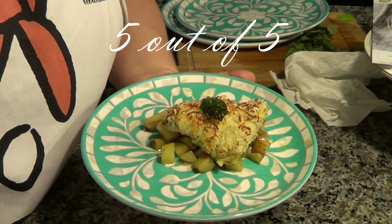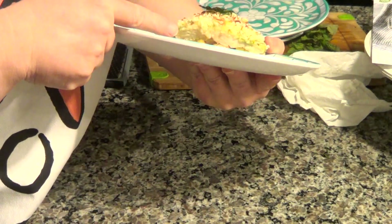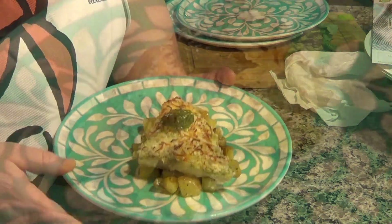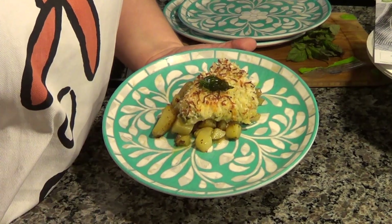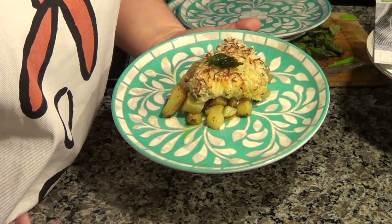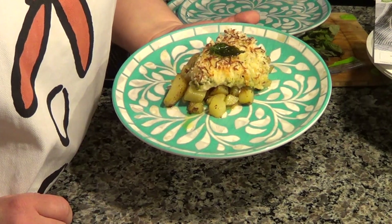Here we have the Presto Pesto Panko Chicken. You can see the pesto there underneath the mixture of panko bread crumbs and mozzarella cheese. The basil leaf was not included — I just added those on my own. But you can purchase basil at the store and just fry it lightly in a little bit of olive oil until it's crispy.